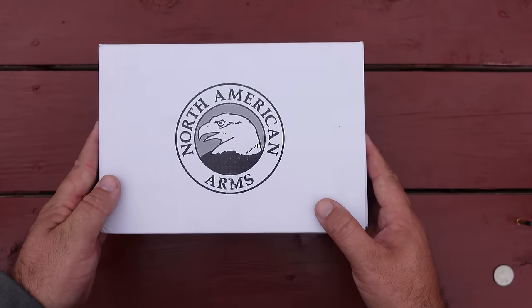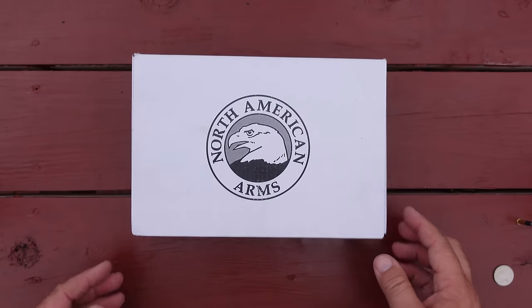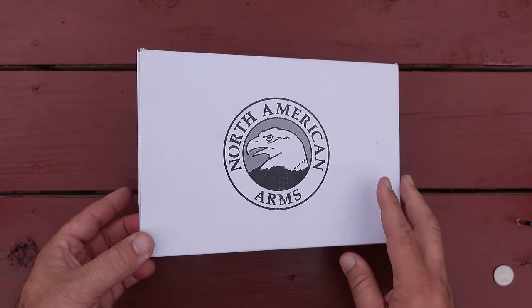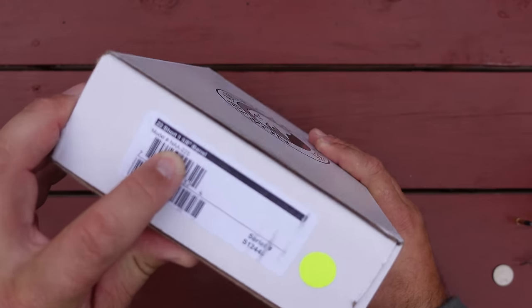Hello guys and gals, Buffalo here. Welcome back to the range. Today I've decided to feature my North American Arms model NAA-22S.